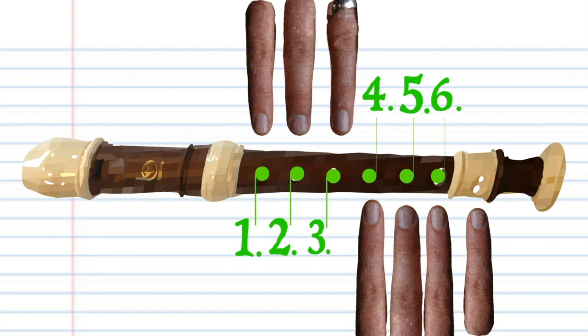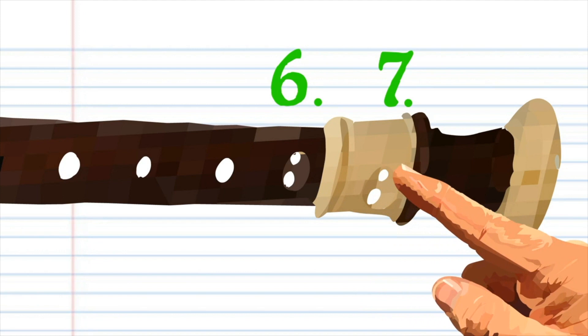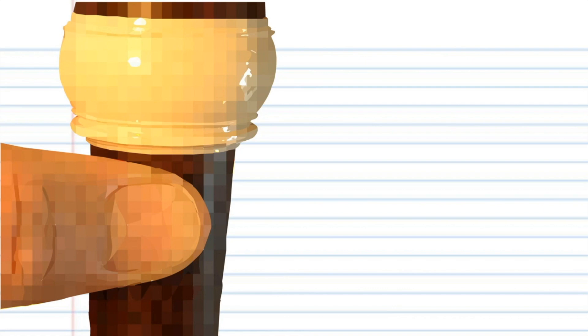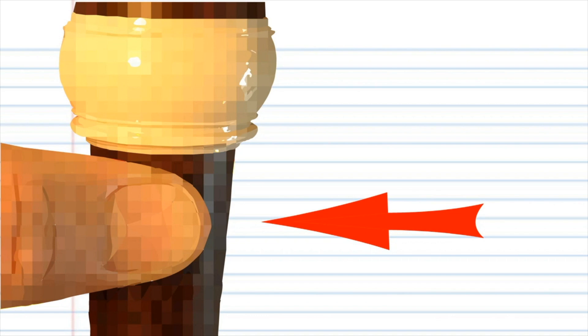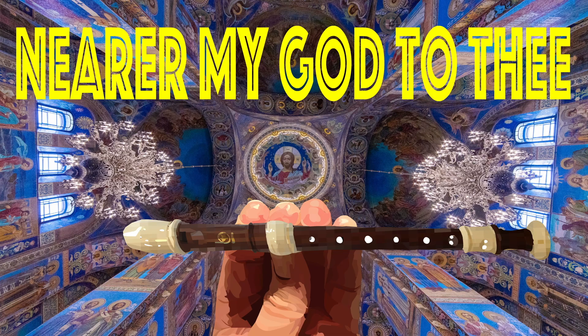You will notice that the last two finger positions each have two holes, but for the purposes of this lesson, these holes will still be referred to as hole 6 and hole 7, and you will cover both sets of holes with your corresponding fingers, unless I say otherwise. Underneath your recorder is a thumb hole, which will be covered by your left thumb. When necessary, at times you may be required to pinch the hole like this to produce a higher pitch, and sometimes you might have to uncover it completely, so listen carefully for that instruction.